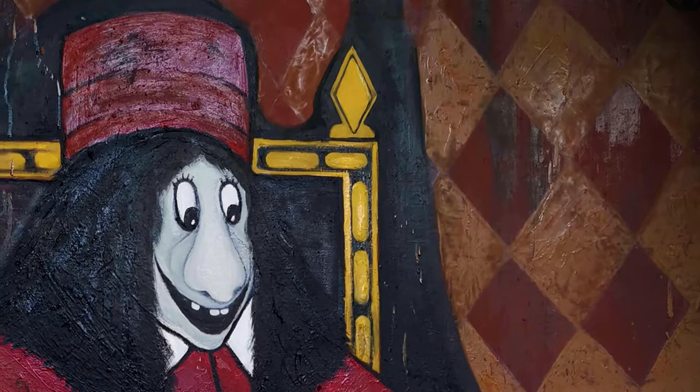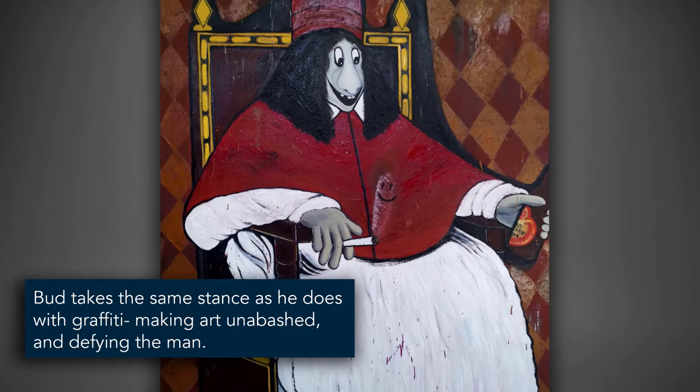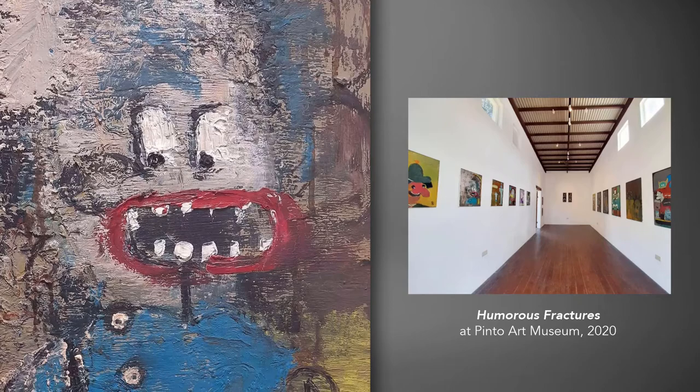The piece falls into a movement relevant to modern times, with touches of the artist's personal tastes. Meng takes the same stance as he does with graffiti, making art unabashed and defying the man. He recently held solo exhibitions — 'Who Are the People in Your Neighborhood' at Archivo Gallery in 2019, and 'Humorous Fractures' at Pinto Art Museum in 2020.